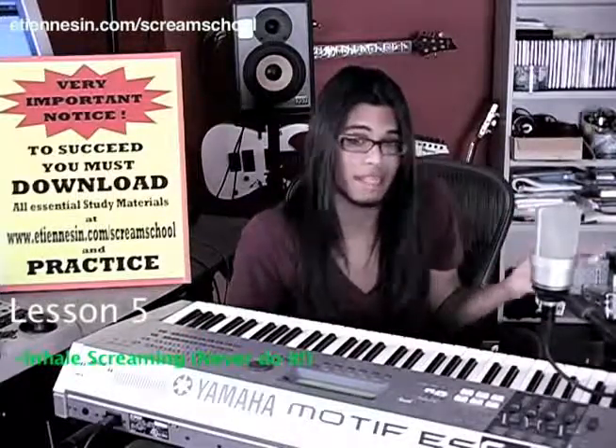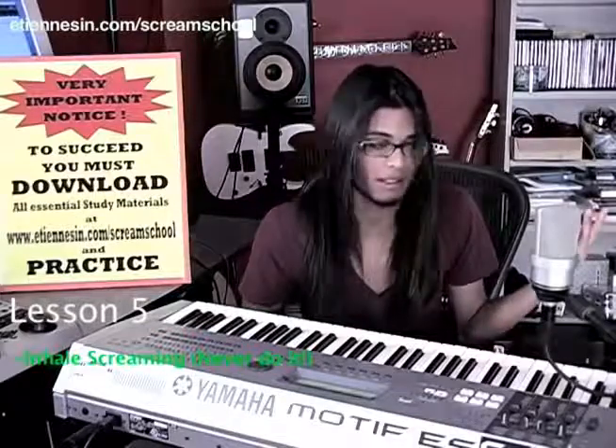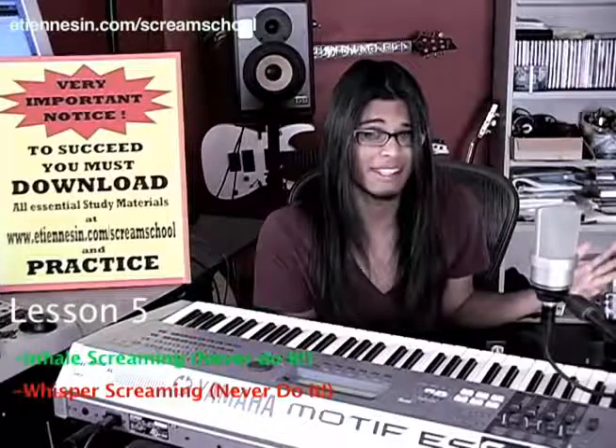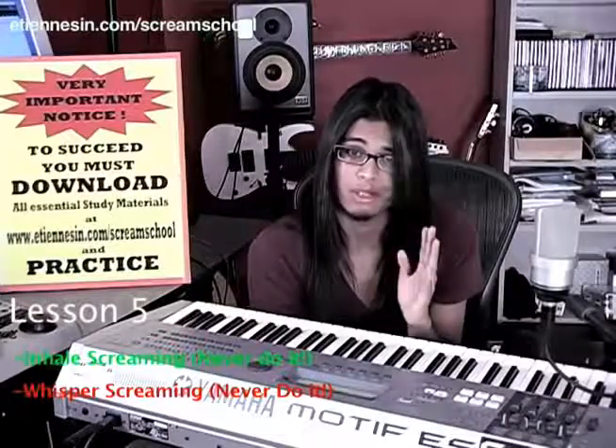Reason number two: sure, it might sound like screaming and it might sound real through a PA and a microphone when you're cupping it, but the legitimacy of that is extremely low. In my opinion, it's sort of the easy way out to screaming — sort of the easy way to quote unquote sound good. To me, it's like a bootleg version of screaming. The next thing I'd like to talk about is whisper screaming. I personally have no idea what that is, but if it is what I think it is, please don't do it. Everybody needs to stop making bootleg versions of screaming.